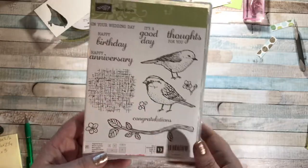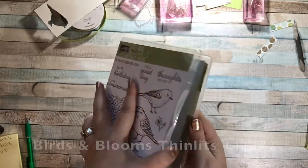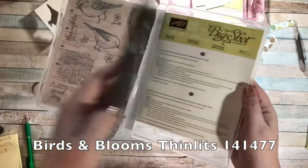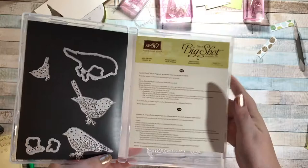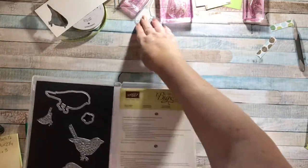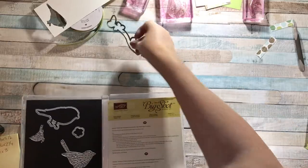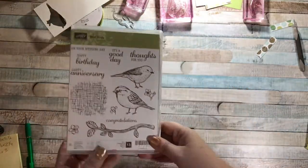There's a branch, some flowers that go along, and then this sort of background image that's fun to use. There's also a coordinating set of framelits called the Birds and Blooms Thinlits Dies — there's the outlines of birds, a branch, and a small bird. It's a really fun set to own, so let's get started.